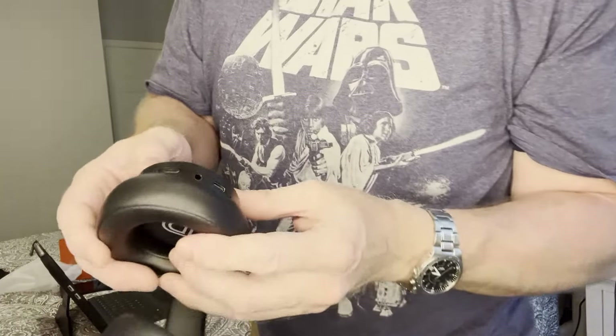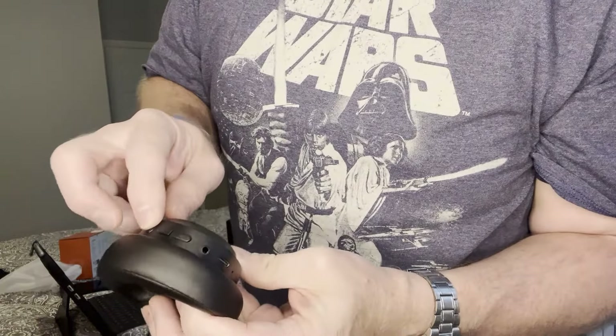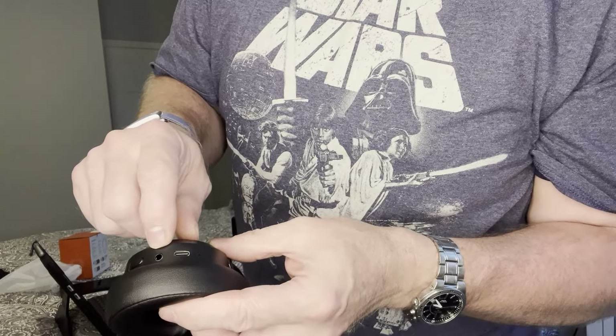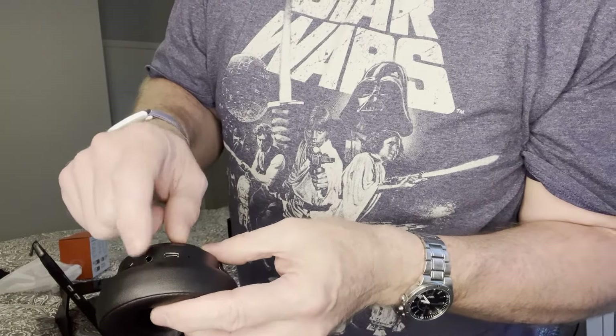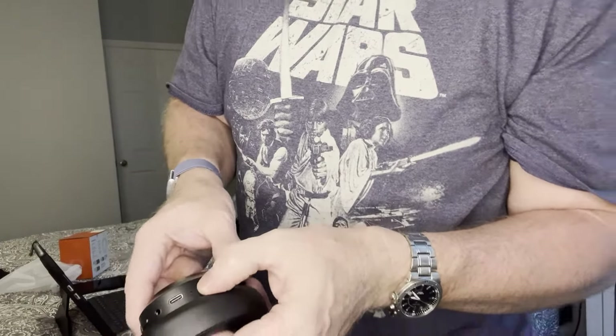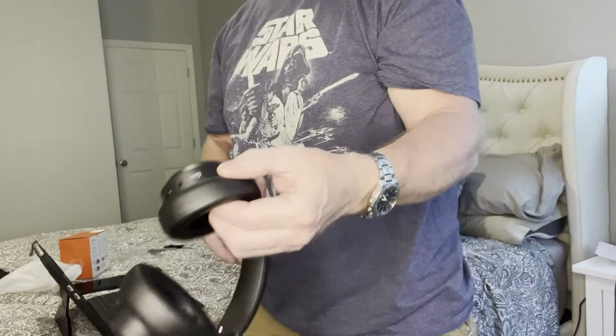So these are all your jacks — let me get you down a little bit closer so you can see. So that's your power on, volume up, volume down, and that would be your corded jack. Your USB-C. And then there's probably your microphone right there — that little dot.